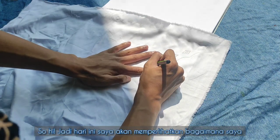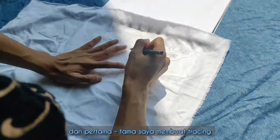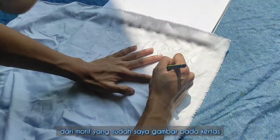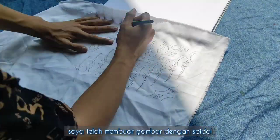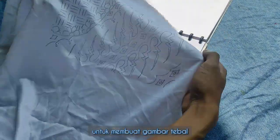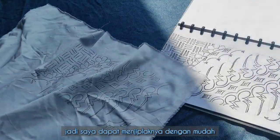Today's video I'd like to show you how batik making works. The first step is to trace the motif from the paper that has been drawn onto the fabric. I made the pattern design with a marker to create bold shape lines, so I can trace easily on the fabric.